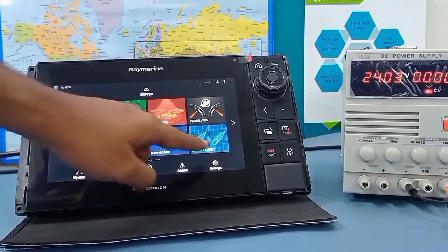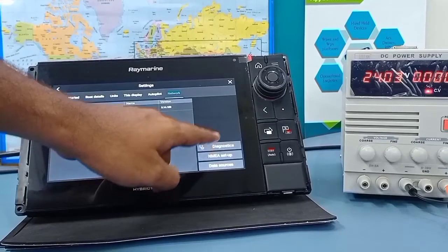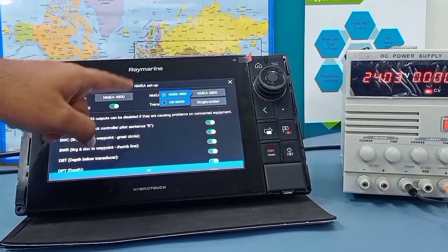For the next setup, go to settings and networks. Press on NMEA setup and select port 2. Only 4800 baud rate will be available.